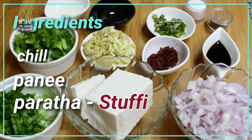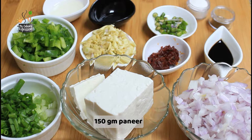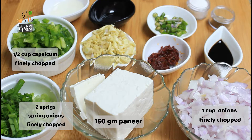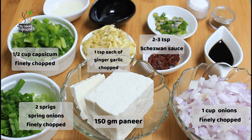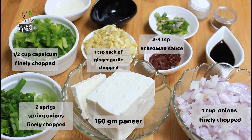First let us have a look at the ingredients for the stuffing. We need 150 grams of paneer, that is Indian cottage cheese — it could be homemade or store-bought — salt, 1 cup of onions finely chopped, 2 sprigs of spring onions finely chopped, 1 cup of capsicum finely chopped, 1 teaspoon each of ginger and garlic finely chopped, and 2 to 3 teaspoons of homemade or store-bought Sichuan sauce.